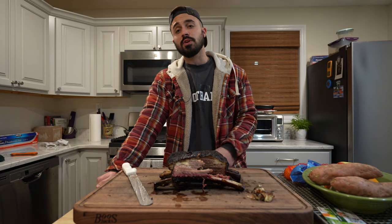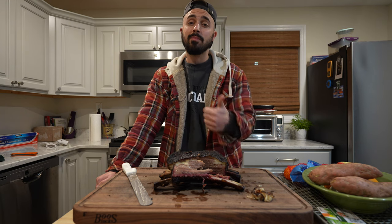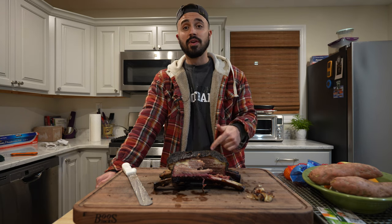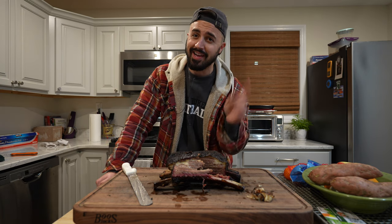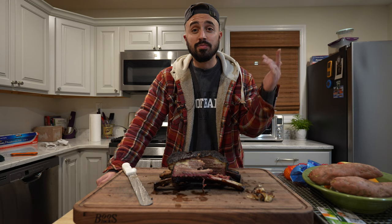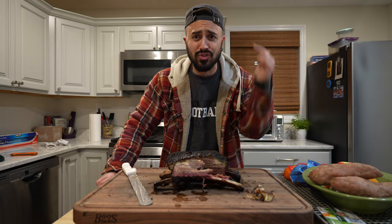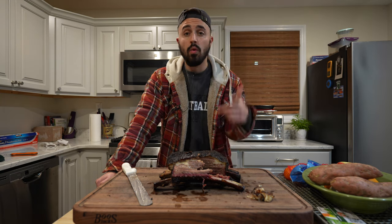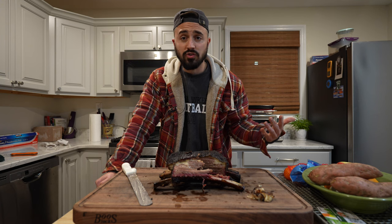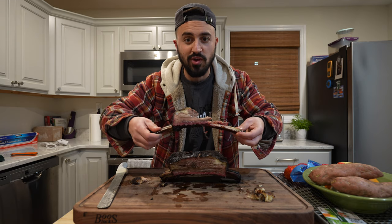Thank you guys so much for tuning in to Harry the Horse Barbecue. Make sure you hit that thumbs up button to let YouTube know you like this video. New rule around here: every time we get crispy bark, you gotta hit that like button. Make sure you subscribe to the channel. Comment down below with what you think I should be making next, where you get your beef ribs, and what I should try. This one's going straight to the horse's mouth — we'll catch you on the next one. Peace.